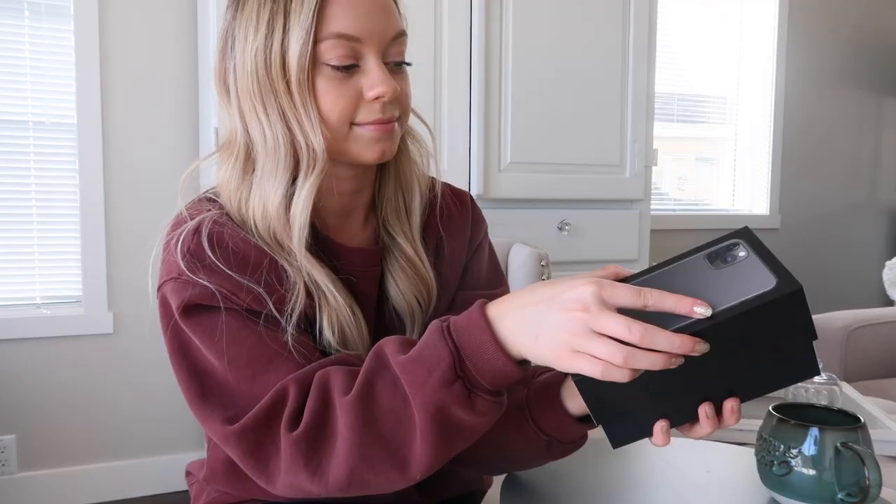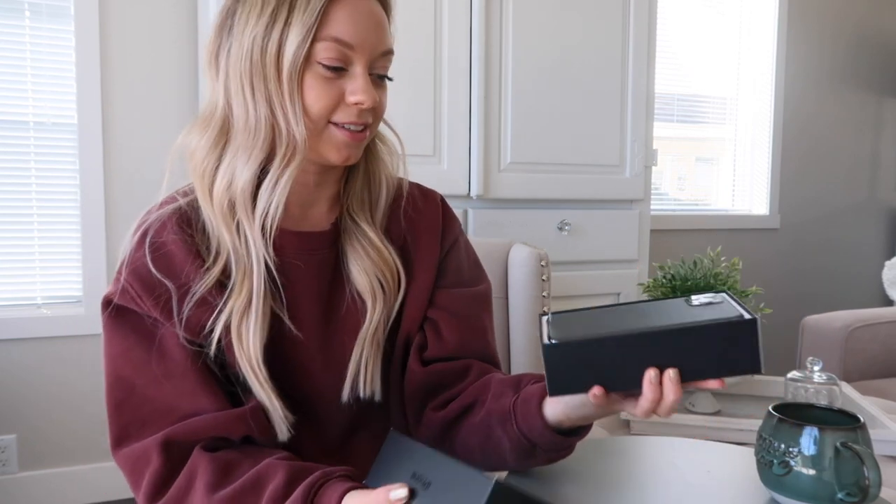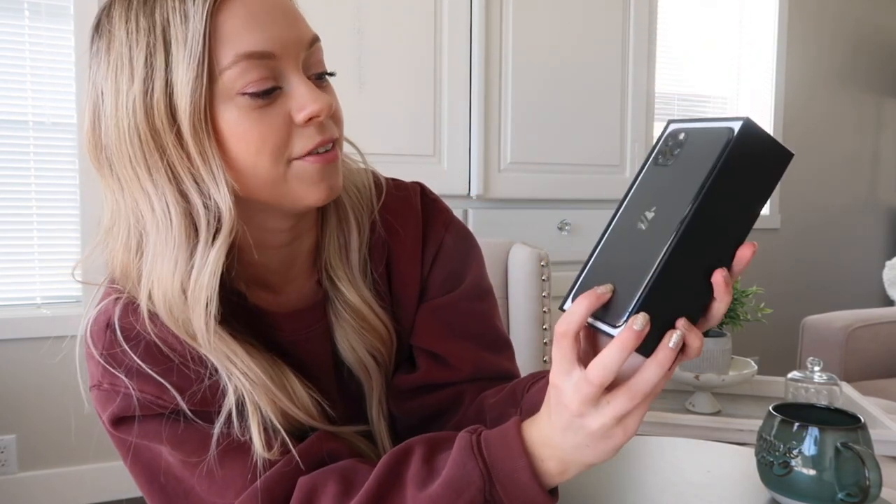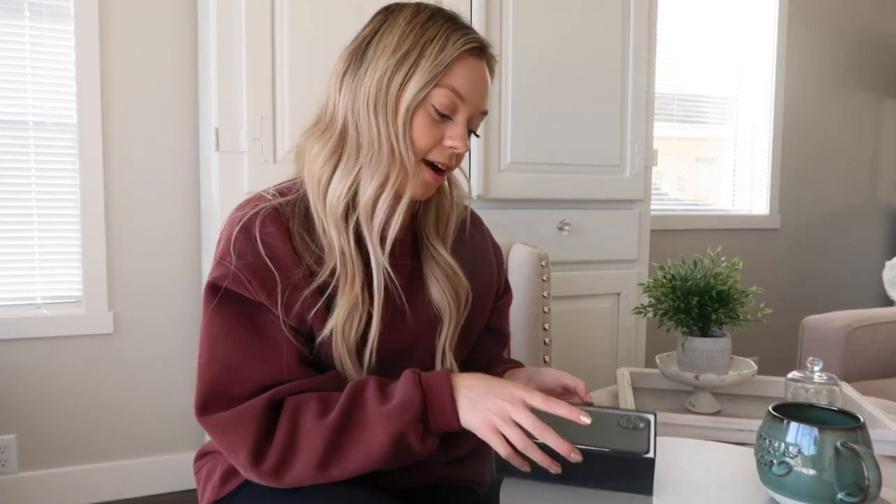In the moment we've all been waiting for — here we go. So sleek. Oh my goodness. That's what it looks like. I love the three cameras. I think this camera is absolutely insane, so I'm very excited to try it out.